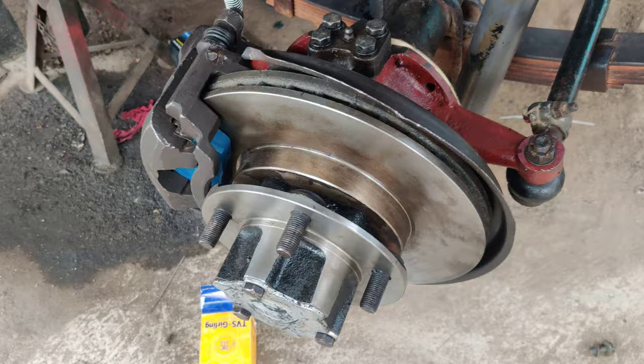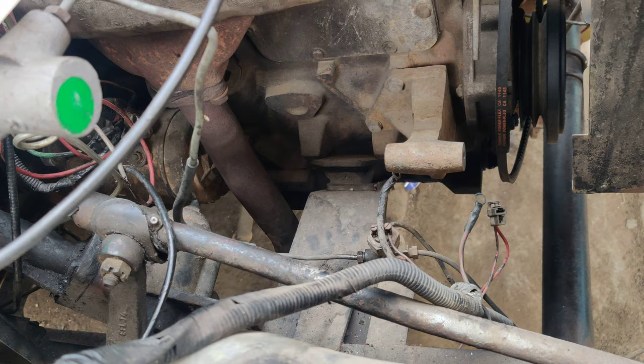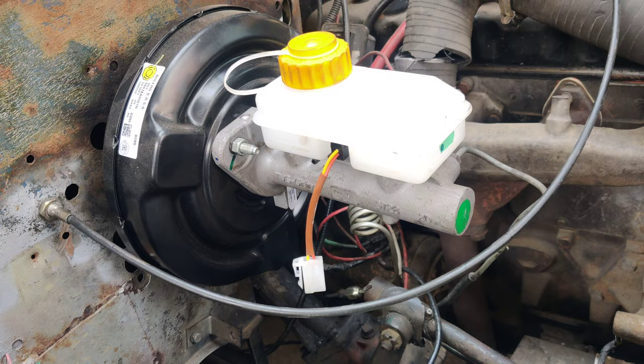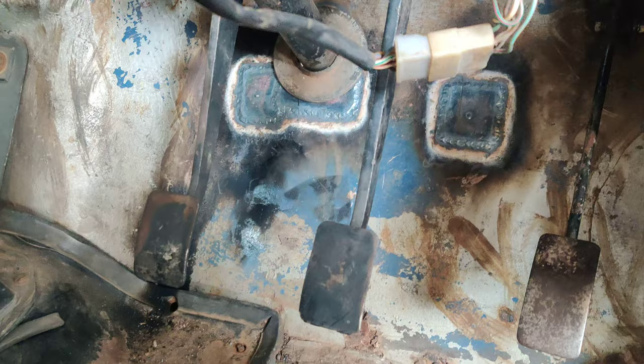The disc pad is also brand new. The customer requested the latest upgrade, so we have also added a Bolero brake booster for vacuum pumping, and we are going to install a dynamo as well. We have also upgraded to a new type of braking — that's the hanging pedal braking system.